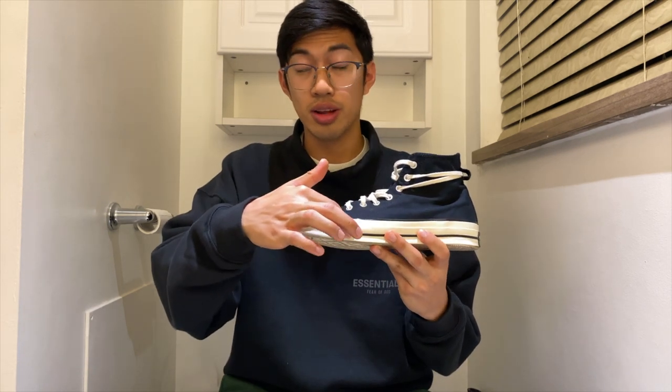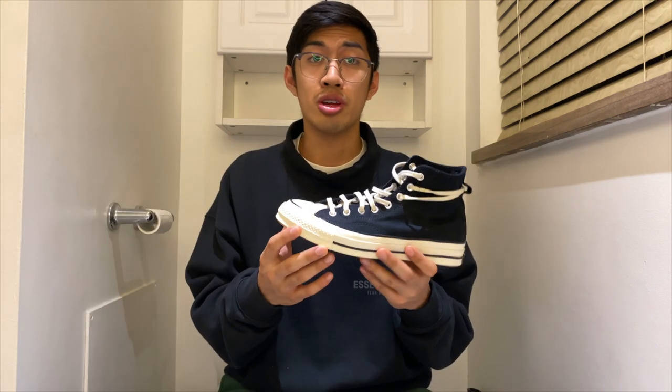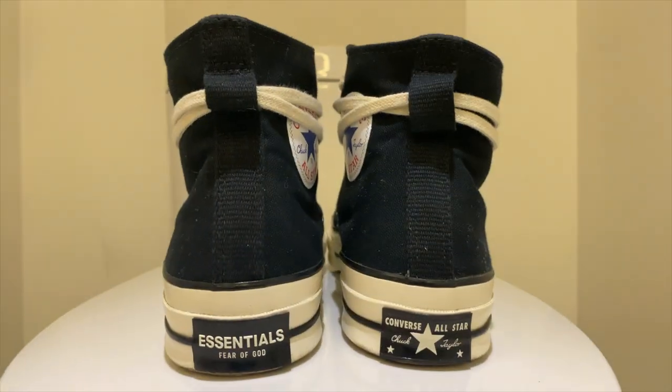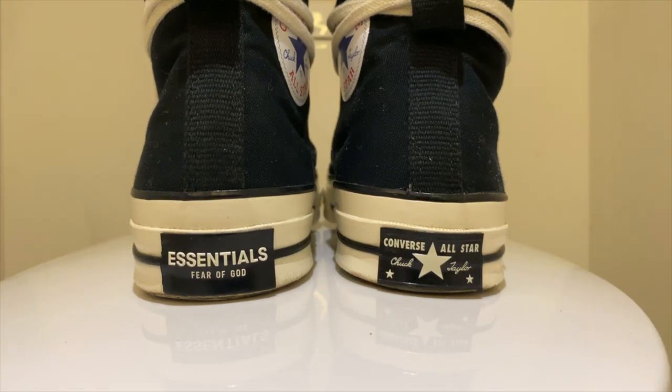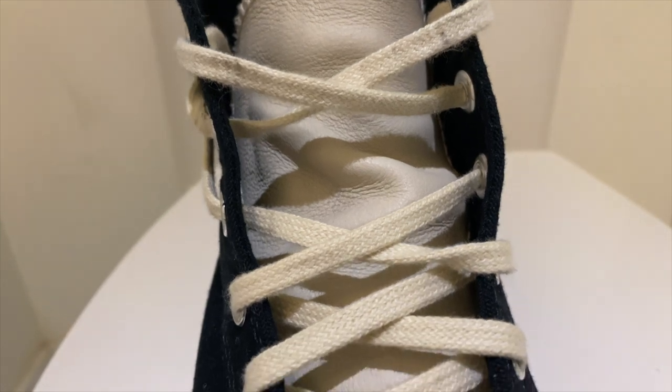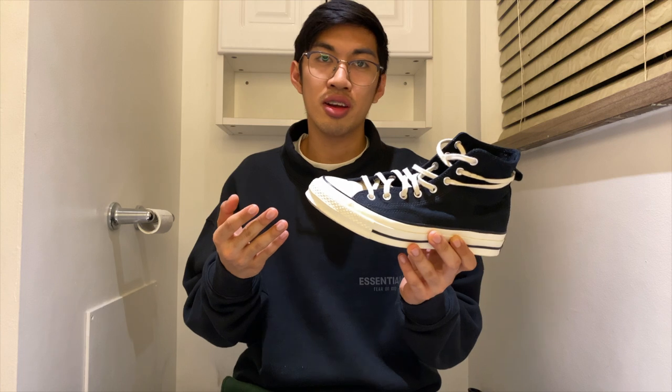Getting more into the shoes — the official colors are black and egret. If you're confused by the word egret, it's just a fancy word for cream. Black and cream is actually a staple color combination for Fear of God and Essentials, so it's no wonder they used it here. The black wraps around the upper and can also be seen on the midsole and heel branding, while the tongue, laces, and midsole are the egret color. Out of the entire Essentials Pack, these stand out the most — so simple, clean, and versatile.